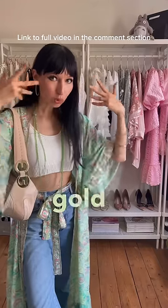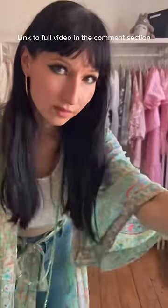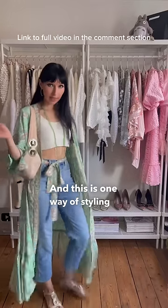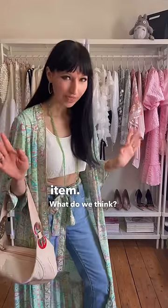Fantastic. We could also add some gold or green to our eyes — something like this. And this is one way of styling a kimono style item. What do we think?